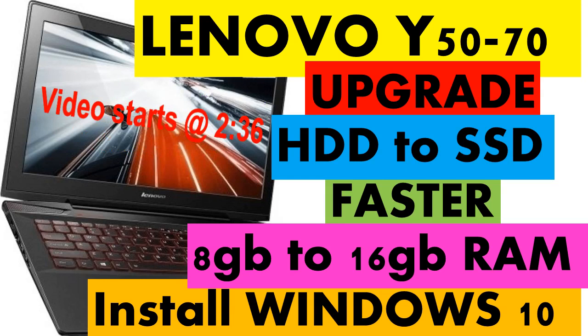Anyway, enough rambling — on to what this video is actually about: how to upgrade and speed up your Lenovo Y50-70. If you don't already have this and you're thinking about upgrading your Lenovo laptop, I highly recommend it. 99% of the editing on this video was done on that laptop after I upgraded it. Prior to the upgrade it was super slow — it took forever to load Windows, forever to load a web page.